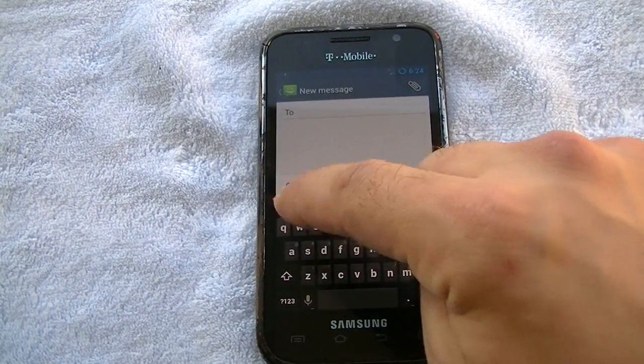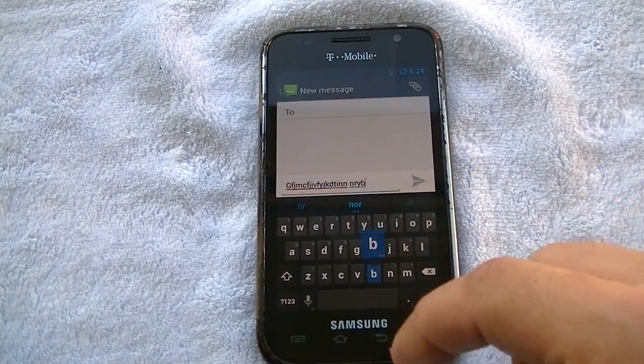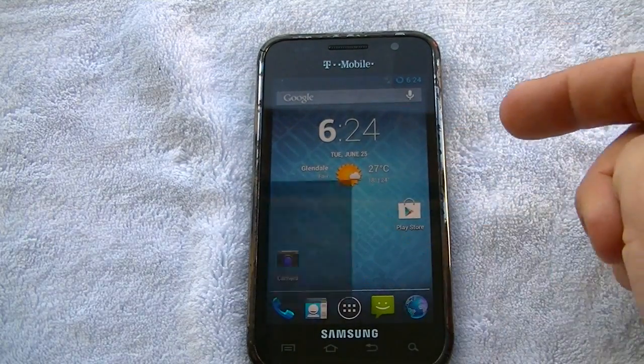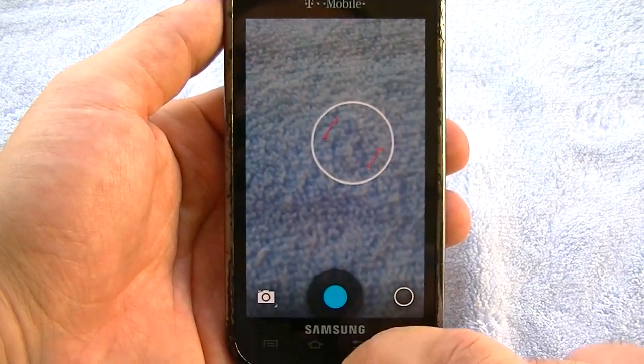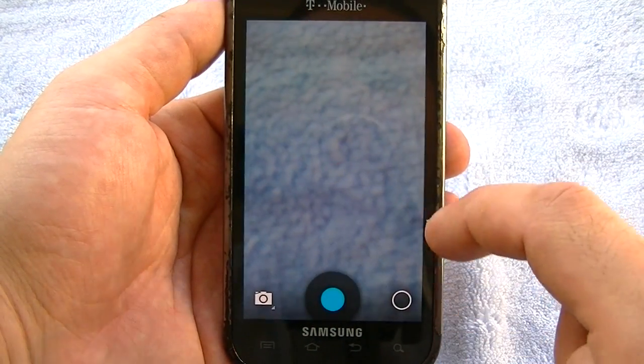Super responsive. Keyboard — super responsive. I mean, heck, for a Vibrant, for the original Galaxy S Vibrant, it's not bad. You can see the camera here — fully functional, works fine.